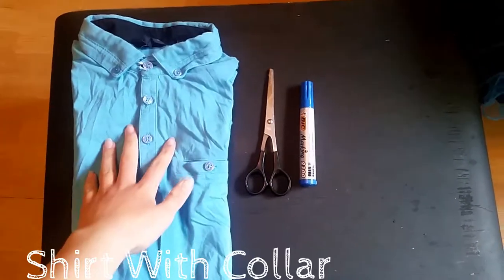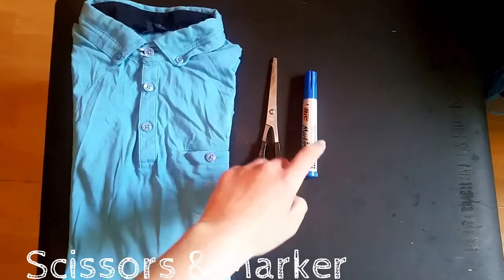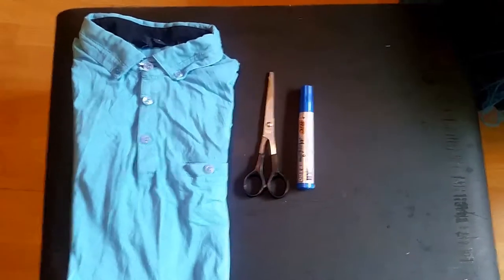All you guys are going to need for this DIY is a shirt with a collar, some scissors and a permanent marker. That is actually all you need. So the first thing you guys are going to want to do is get your shirt with a collar.